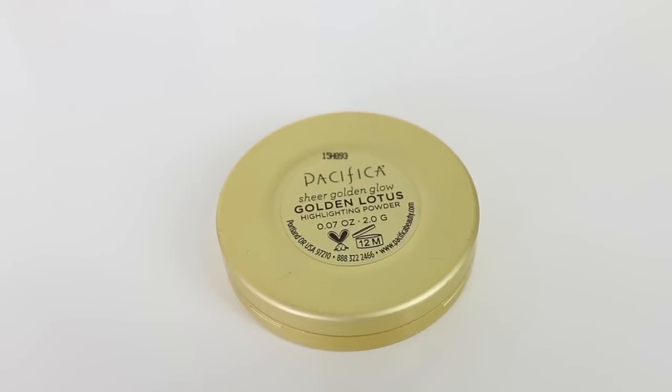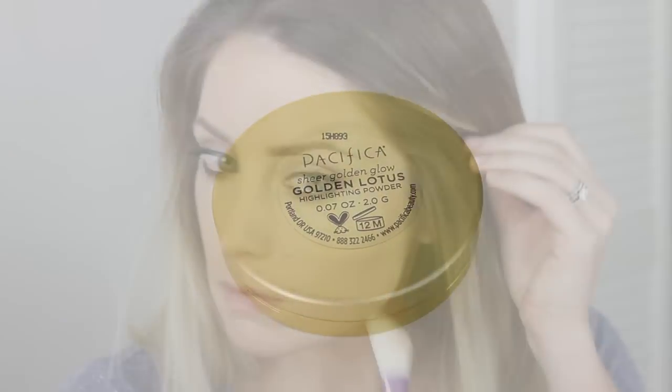Next for highlight I'm using the Pacifica Golden Lotus powder. I'm using this because it gives a really natural glow to your skin — I don't want something that's too intense because for this look I want it to be pretty natural, just like your skin is glowing. I'm applying this to the tops of my cheekbones up to the temples, down my nose, and also a little bit on my cupid's bow just for a nice sheen.